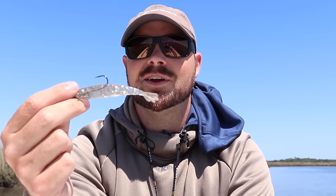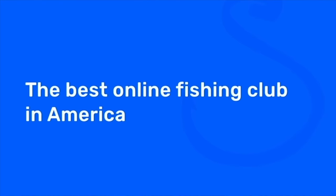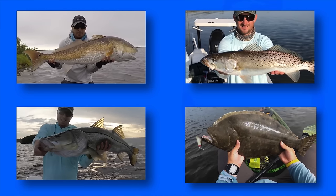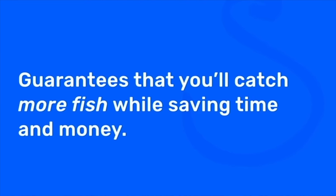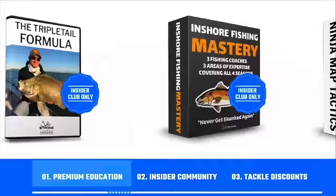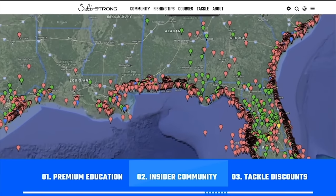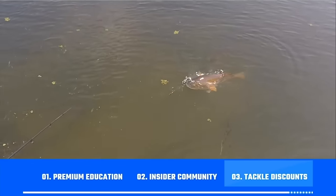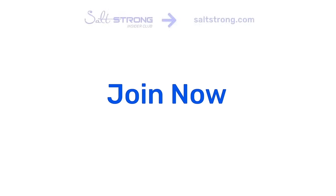You can go to our shop page at fishstrong.com to get these lures and much more. If you're new to Salt Strong, we're the best online fishing club for saltwater anglers, especially if you're targeting redfish, sea trout, snook, or flounder. We guarantee you'll catch more fish while saving time and money through premium education, an exclusive insider community, and huge discounts on tackle. To learn more, go to saltstrong.com — hope to see you again soon.